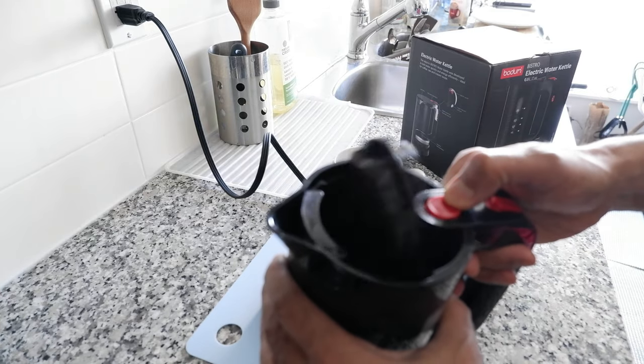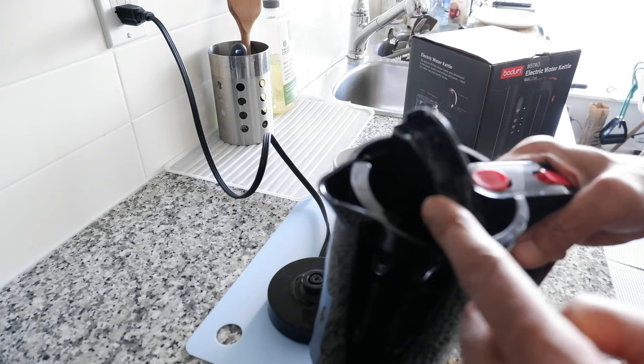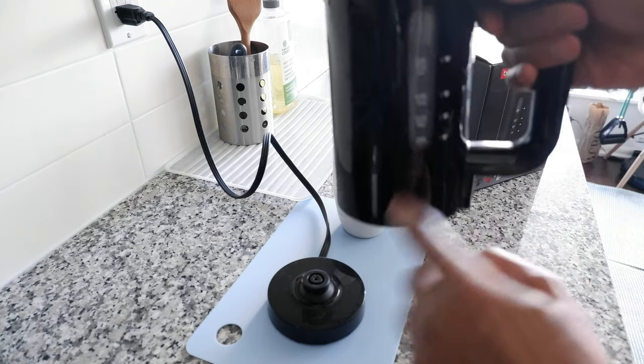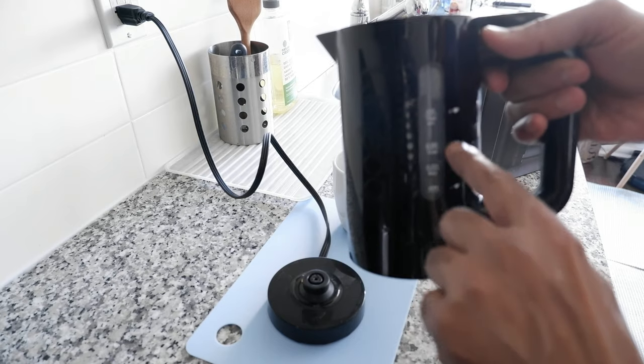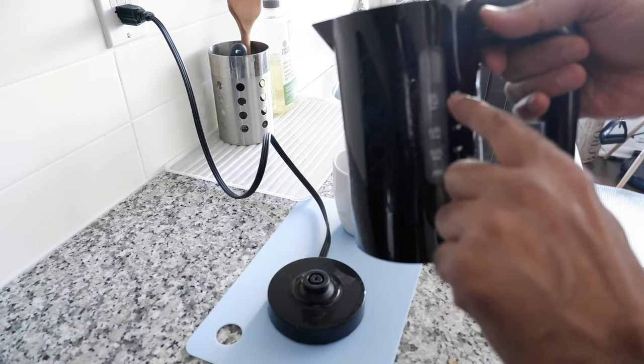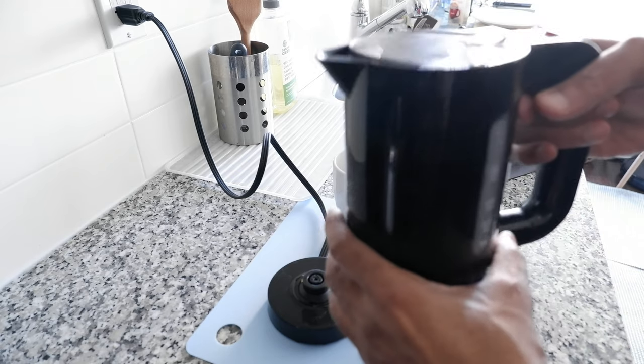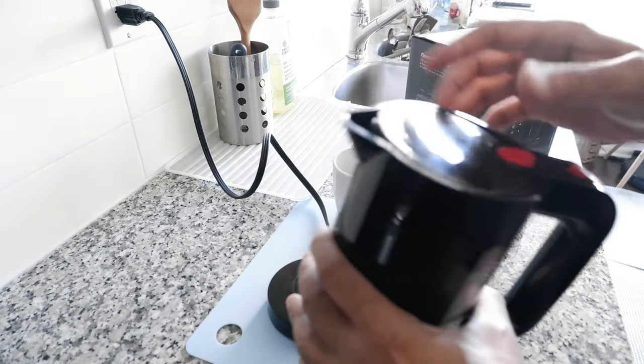Here is a button or knob — you just press it and it will flip open so you can pour the water. There's even a water level meter so you can see how much water you have. You can have up to four cups, which is 17 ounces or half a liter. And here is the on and off button.